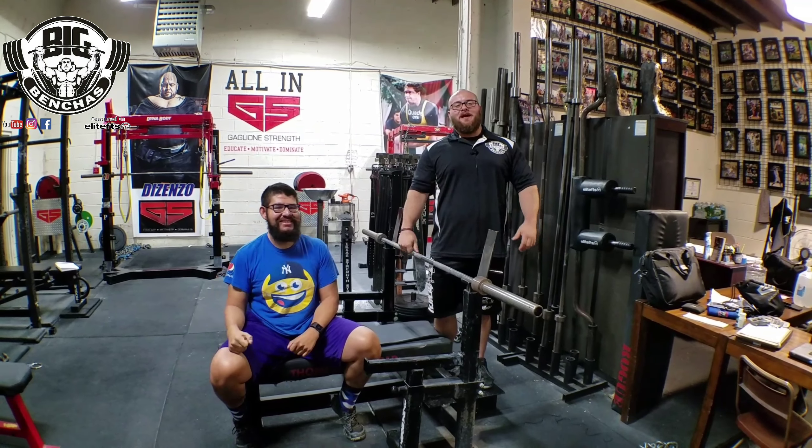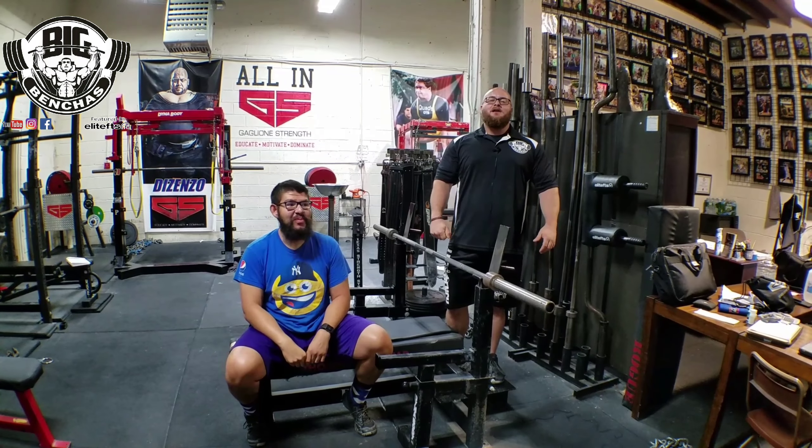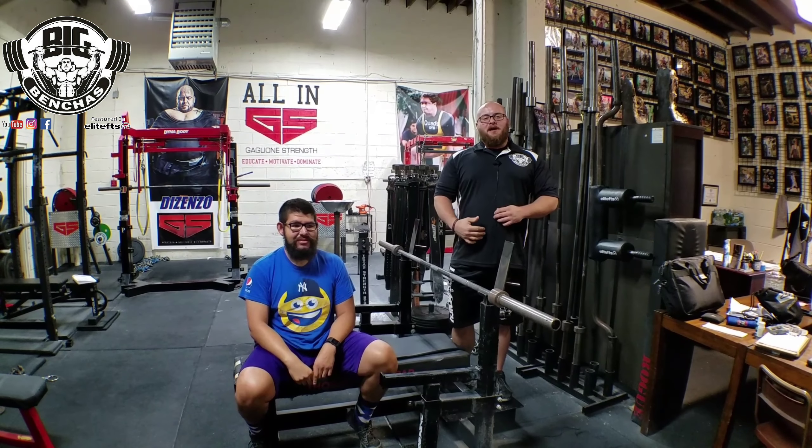Hey guys, Coach Benny, BenchBitches.com. Today we're talking about the biggest thing you can do to stay injury free on the bench.